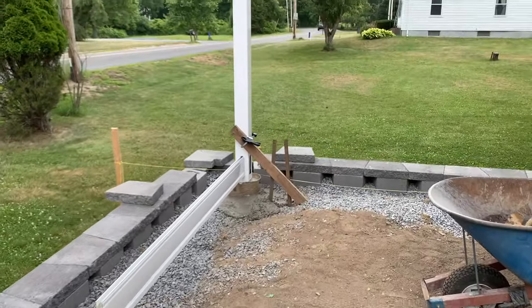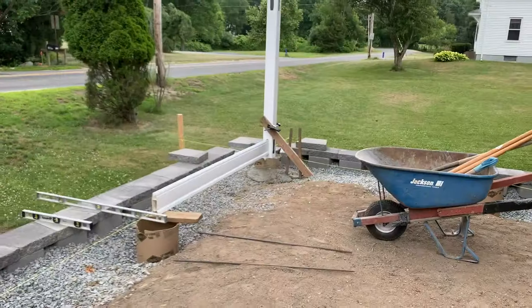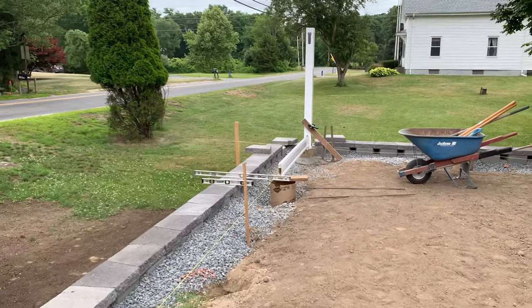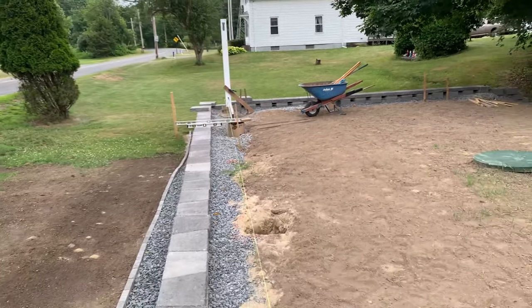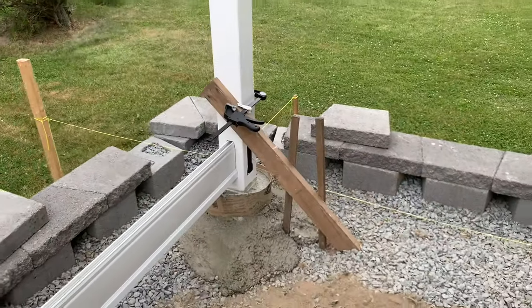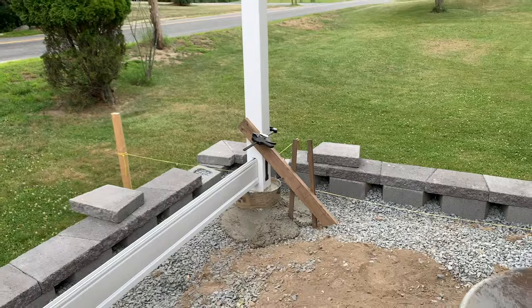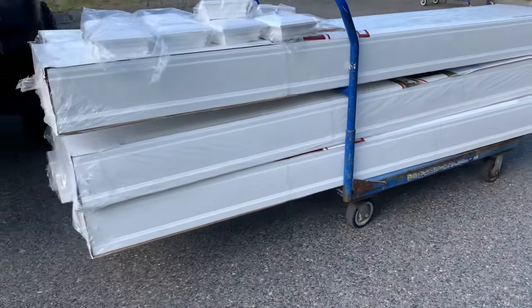Now we're onto the fence. That's my corner post and my first base rail. Making sure everything's level, square, and plumb. I got that cemented in and supported — I even used rebar, so that's not going anywhere.